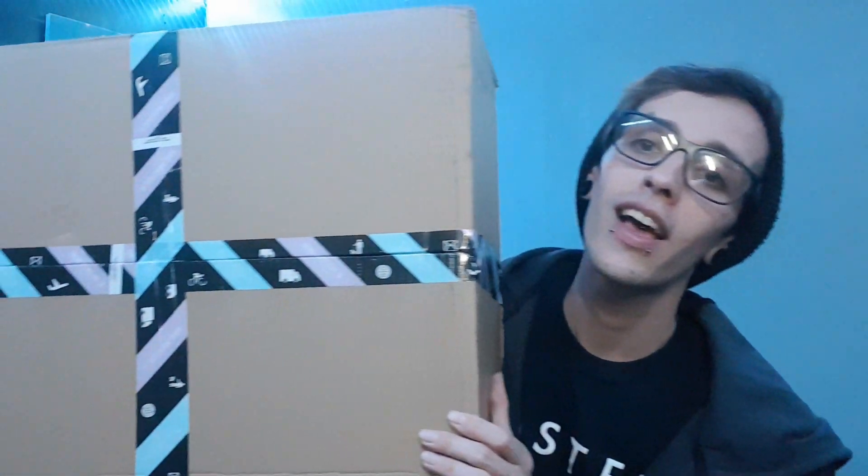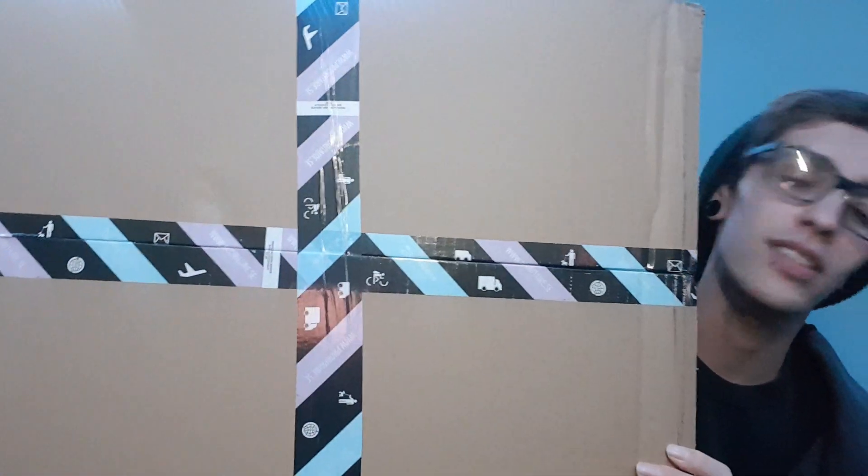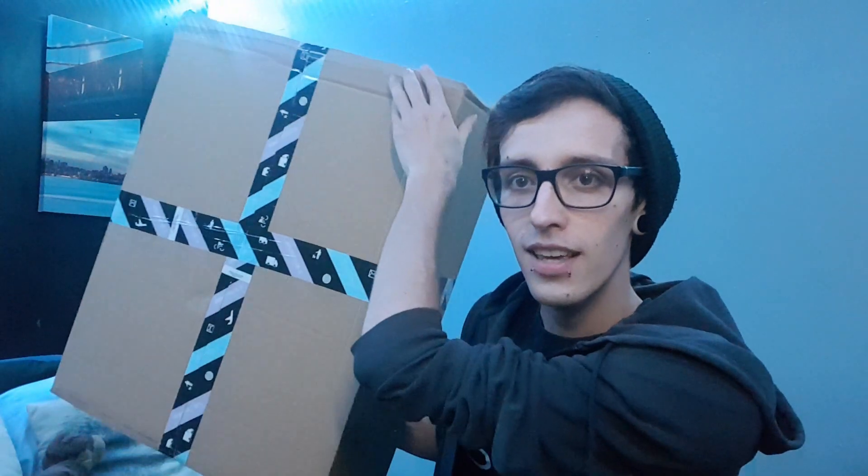We're all really, really excited for this update. And they sent me, as one of the investors, one of the boxes. Look how big this box is — I can't even put it into frame. It's insane. Anyway, today we're going to open it and see what's inside. Also I'm just recording on my phone, so the audio is terrible, I'm sorry. Should we open the box? Let's open the box.